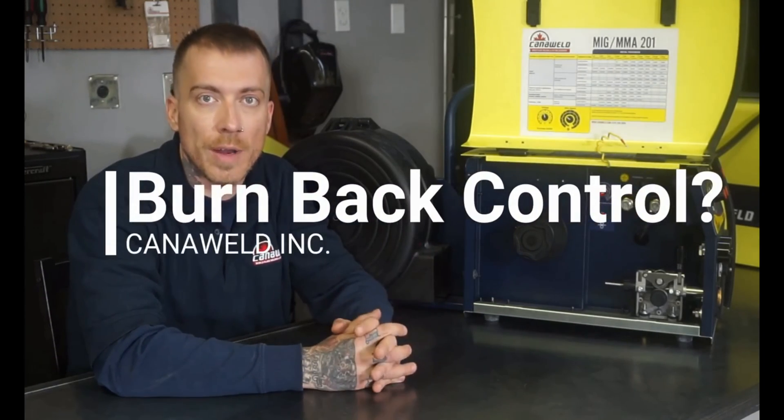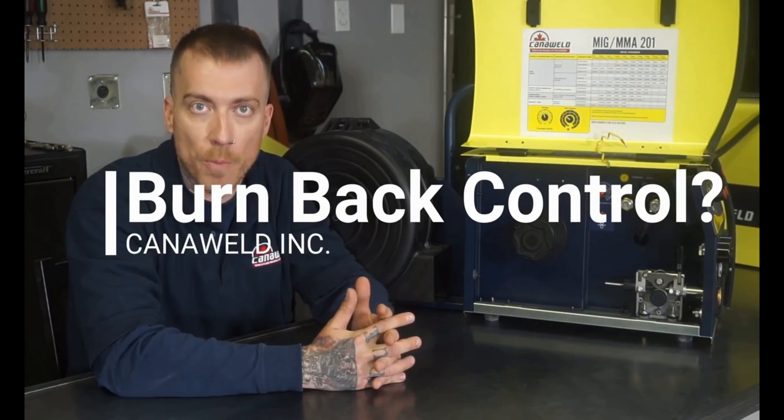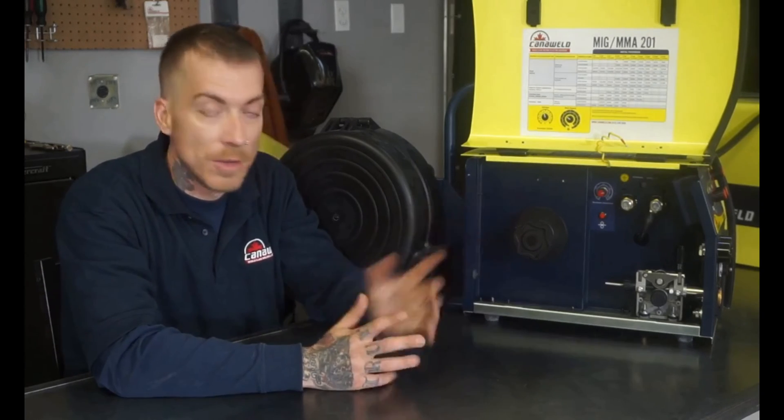Hi, this is Nick Baspley from Canoweld out of Vaughan, Ontario. We get a lot of questions about burn back control, so today I have our MIG MMA 201 and I wanted to explain what burn back is and show you how to use the control and what kind of effect that's going to give you.